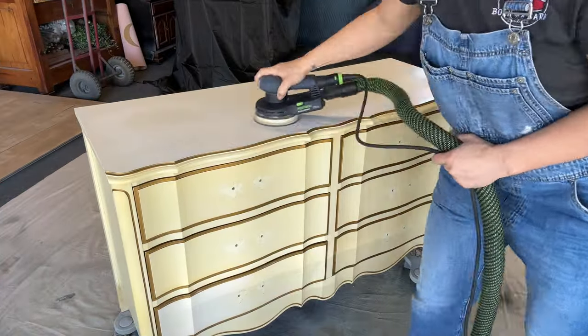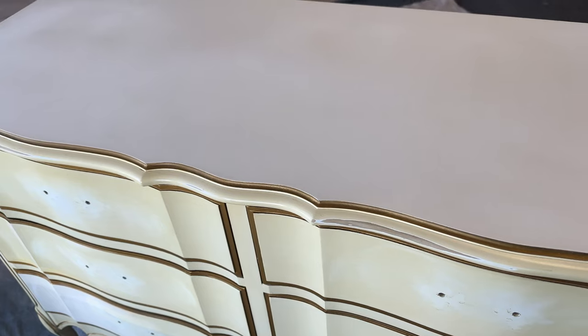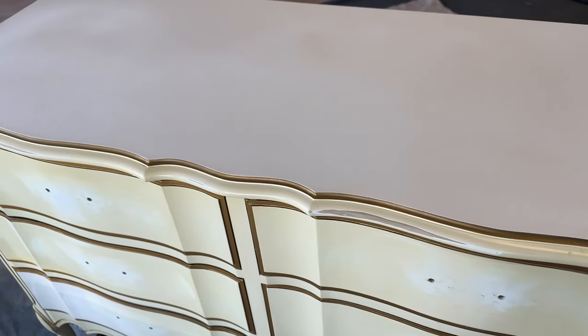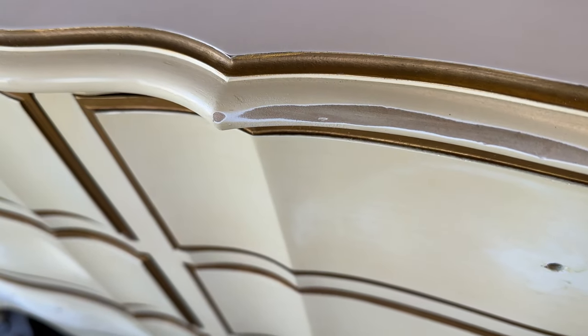The first step is to scuff up the surface — this is 220 grit sandpaper. You may be wondering how do you figure out what a piece is made of? Sometimes you just have to do a little investigating. I knew right off the bat because I've done so many pieces that this top was laminate. You could sand until the cows come home and it's not going to change — it is laminate. I'll also show you how to figure out what other parts of the dresser are made of. This banding or trim right here is actually solid trim.